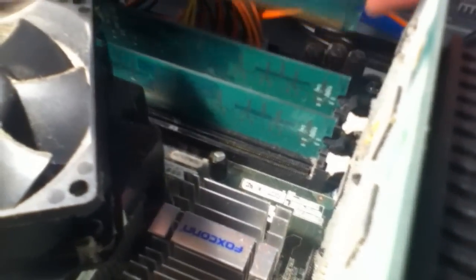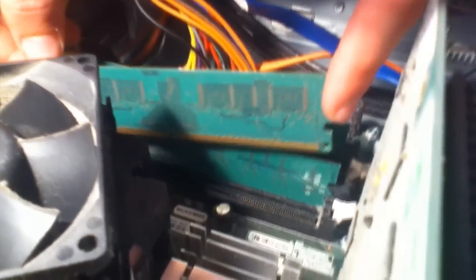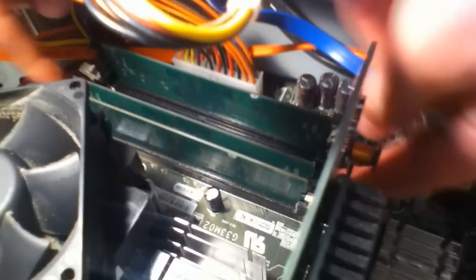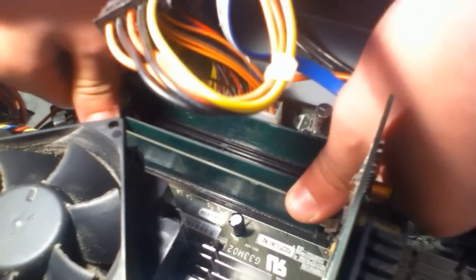So let's go ahead and start the installation. Making sure not to scratch the pins on the end, we're going to get this right in here. Make sure you get it the correct way around as well, otherwise you may end up damaging the pins — and that's never good. So now apply a little bit of pressure to get the pins to slot in, and you should hear it click in place if you do it right. Yep, there's one in place.